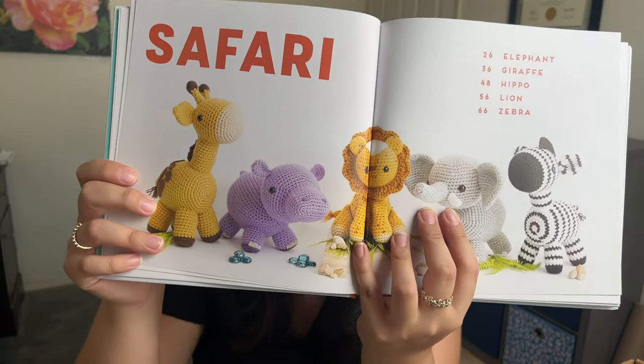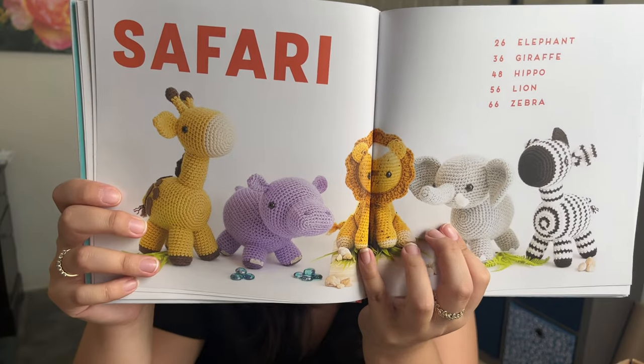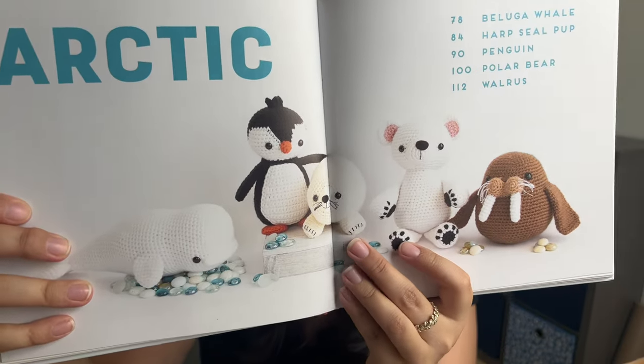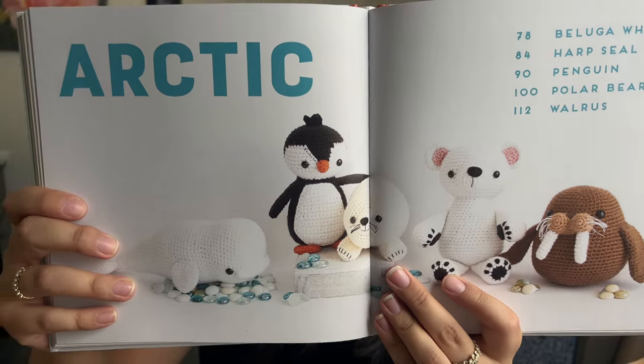I thought I would show the little title pages for all the different sections. The first one is the safari, so there's a giraffe, a hippo, a lion, an elephant, and a zebra — so cute. And then I think this might be my favorite section coming up, just because it's so unique. I really don't see a lot of patterns for these kinds of things. It is the arctic. So we have a beluga whale, a harp seal pup, a penguin, a polar bear, and a walrus. There's my favorite one — the chunky little walrus. I'm obsessed with him.